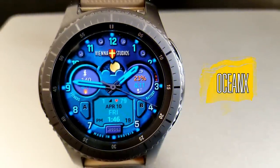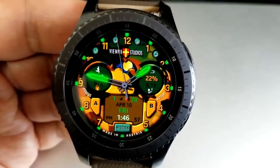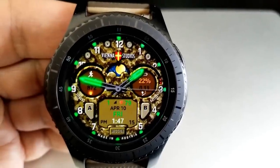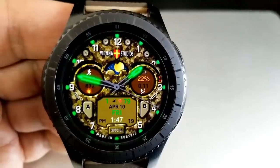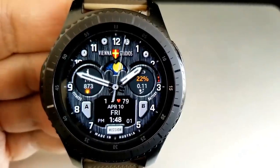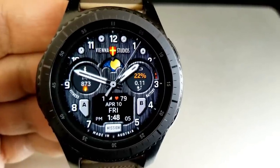Changing up the style once again, this time it's a hybrid watch face from our friends at Vienna Studios. This one actually comes with three different themes, meaning three separate downloads. Pick up the theme you think is best, or just download all three — each one is like fourteen dollars in the app store, but you can pick all of them up for free. Just remember that these promos could end at any time.